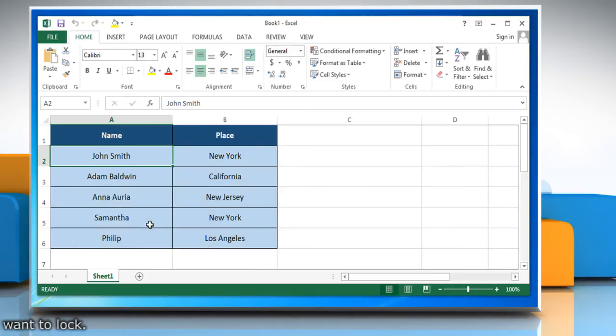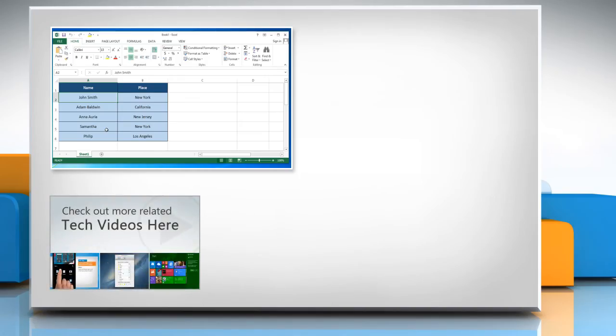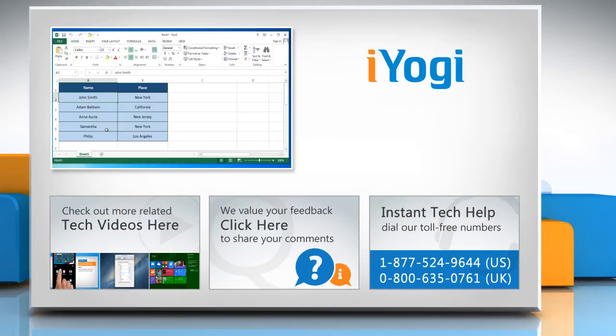Hope this was easy to follow. Thanks for watching. To check out more related tech videos, click here. If you have any query or want to share something with us, click here. To get iOgi tech support, dial toll-free numbers. To stay empowered technically, subscribe to our channel.